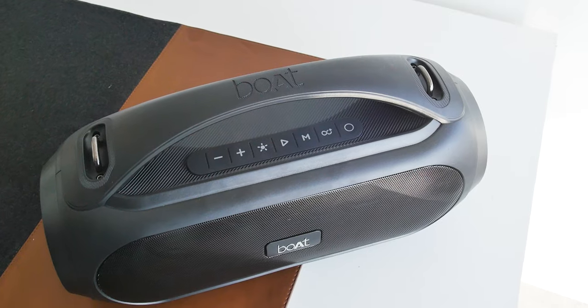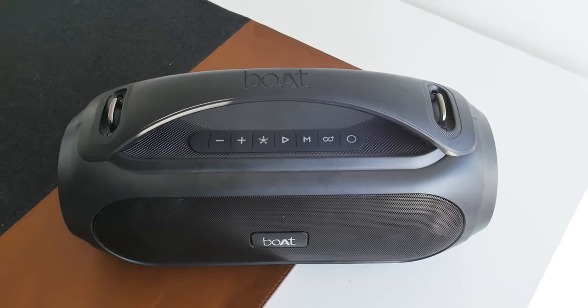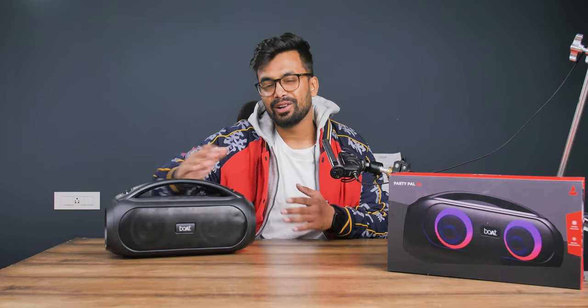The Boat PartyPal 50 is here. Is it the best party speaker? What does the battery life look like, and most importantly, how does it sound? Well, all that is coming up.